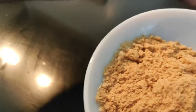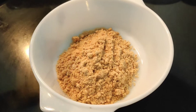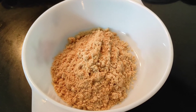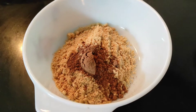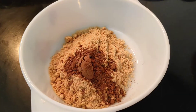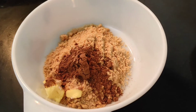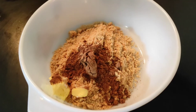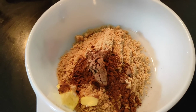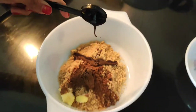Now you have to transfer it into a bigger bowl. After this is done, you have to put one tablespoon of cocoa powder, and then one teaspoon of butter. After that you can put approximately three to four teaspoons of Hershey's chocolate syrup. I am putting three teaspoons.